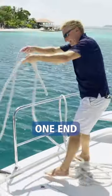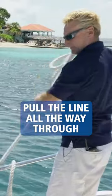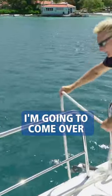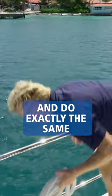I'm going to start by fastening one end, pull the line all the way through and get a figure-of-eight turn on the cleat. Then I'll come over, take my other line, and do exactly the same.